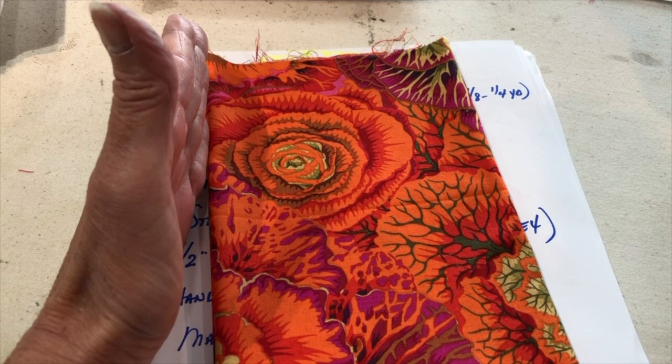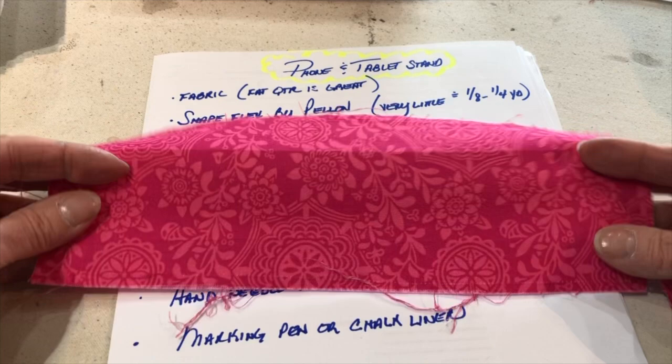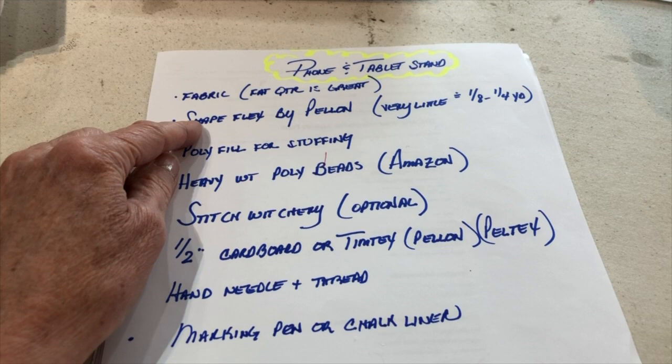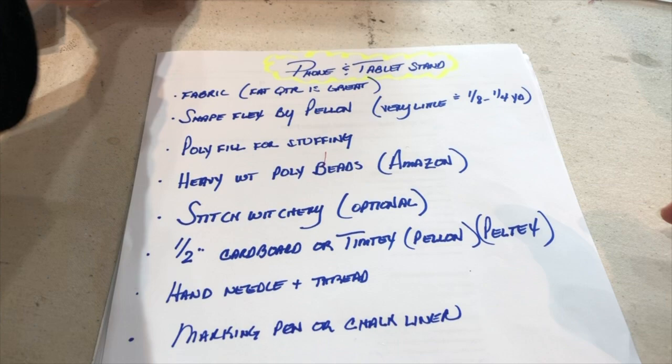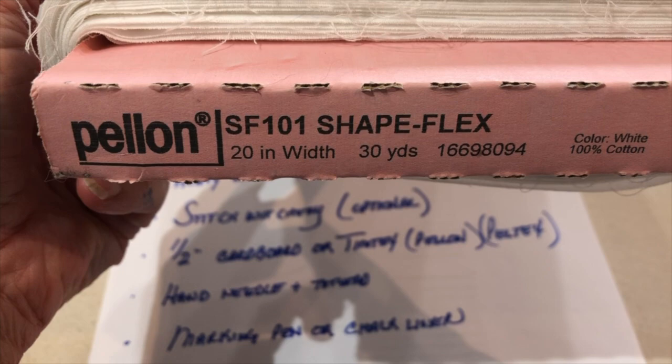I'm going to use one fabric for the roll just to demonstrate how you can work with two different fabrics. You will need Shapeflex, but not very much — really just an eighth of a yard to a quarter yard. I use a lot of Shapeflex. It's a Pellon product called SF 101. You can find it at Joann's, Hobby Lobby, and Amazon. You're going to use it on the seam allowances to stabilize them.